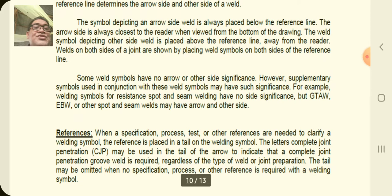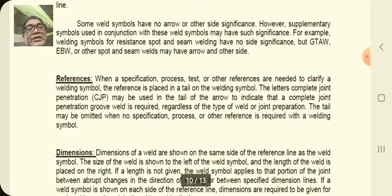Some welds have no arrow or other side significance. However, supplementary symbols used with these weld symbols may have significance. For example, welding symbols for resistance spot and seam welding have no side significance, but EW or other spot/seam welds may have arrow and other side significance.